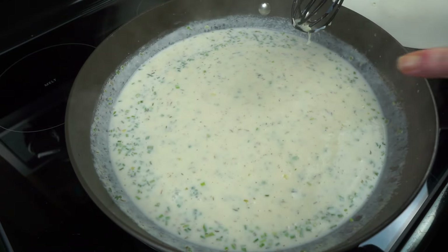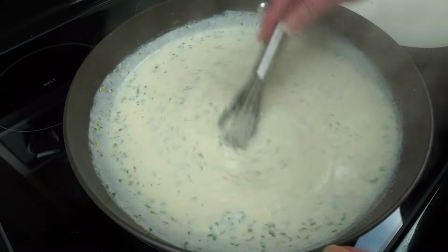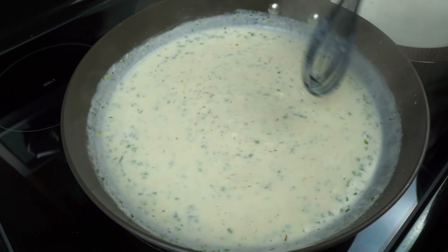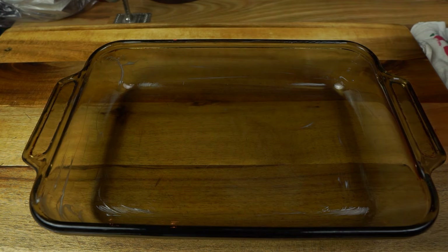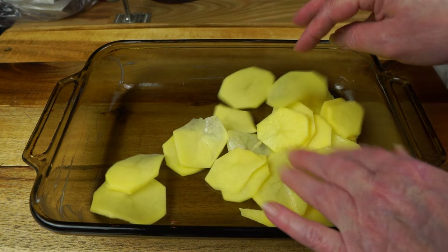You can see there now that that's bubbling. Just let it bubble for maybe 30 seconds and we're going to take this off the heat. I have my lightly sprayed pan — use one big enough. A 13 by 9, or a 9 by 9 would work too.